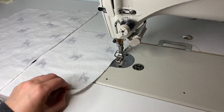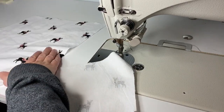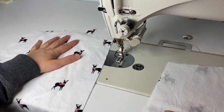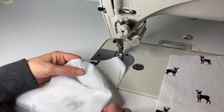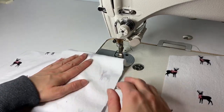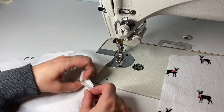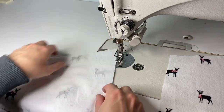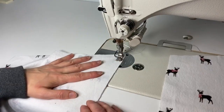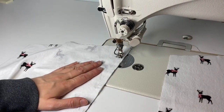Now that the waist and ankle bands are prepped, I'm going to start on the pockets. I'm taking two pocket pieces, one front leg, and one back leg. Looking at the front leg first — I'm going to take the pocket piece, right sides together, lining up with the top corner at the waist, and stitch on the side seam down to where I made my notch for the pocket opening. I'll attach this piece of the pocket along the side seam from the top corner right down to that pocket opening notch.